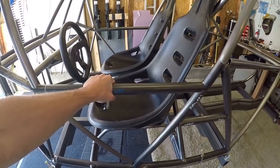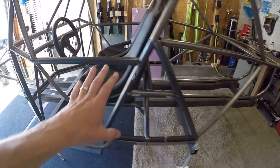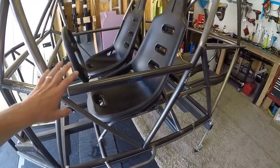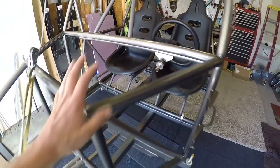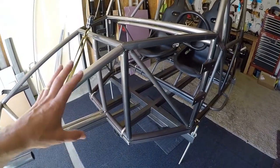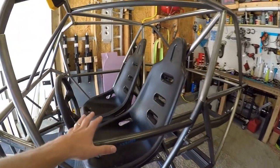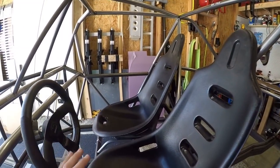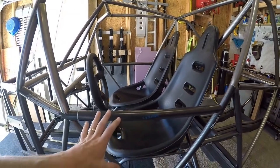No matter what, I designed this from the get-go not to have doors, so you do have to step up into the chassis. I've tried to triangulate as much as I could to make this a very strong chassis — that will depend on what you do with the suspension mounts, but as far as the cabin chassis goes, I've tried to design it to be extremely strong with triangulation.